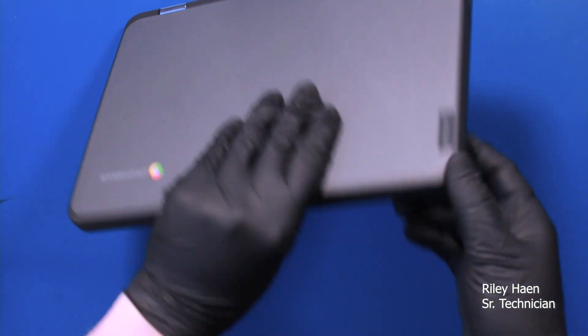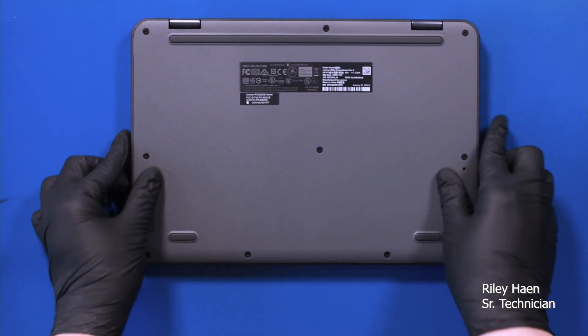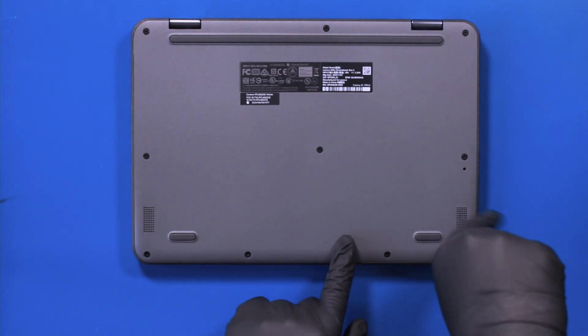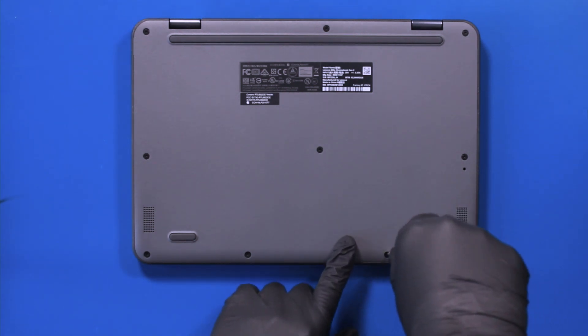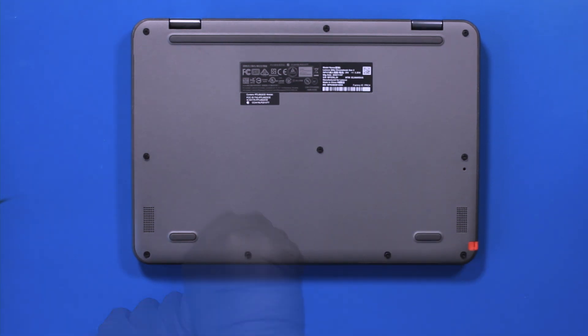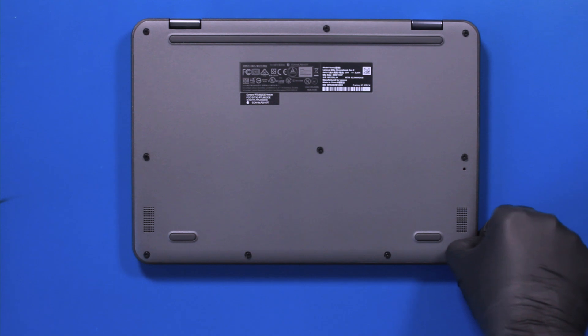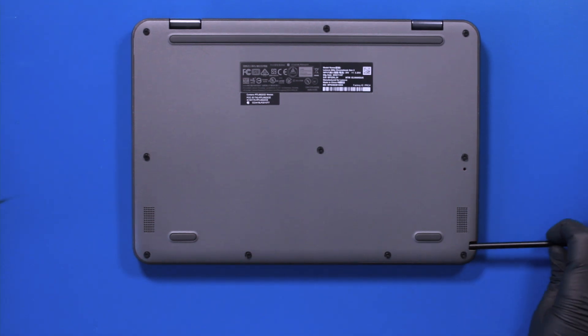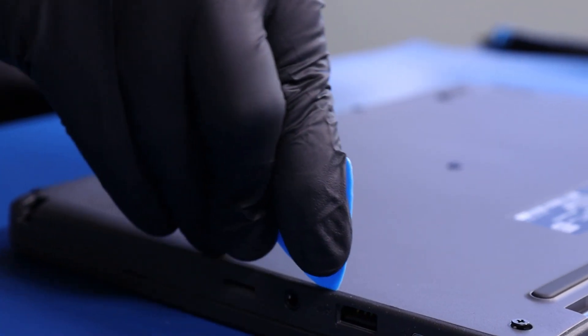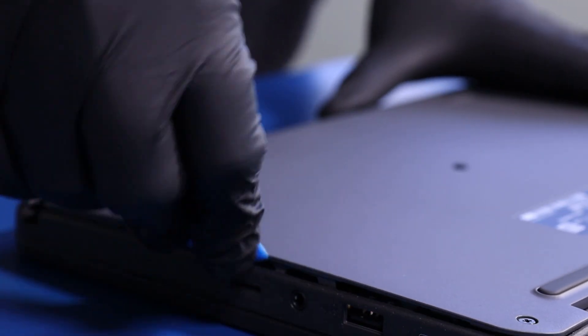Flip the unit over and unscrew 10 capped up screws from the bottom cover. Remove the stylus and gently insert the opener pick between the palm rest and the bottom cover. Slide along the edges to pop the bottom cover free.